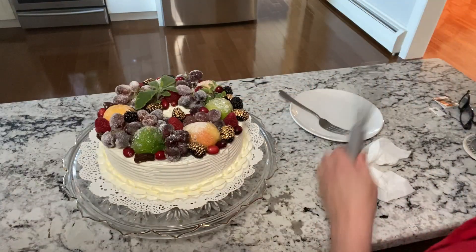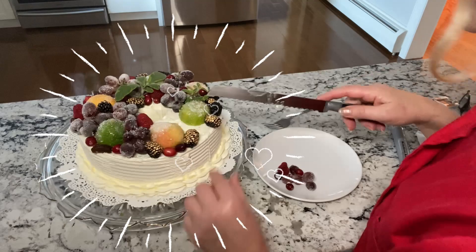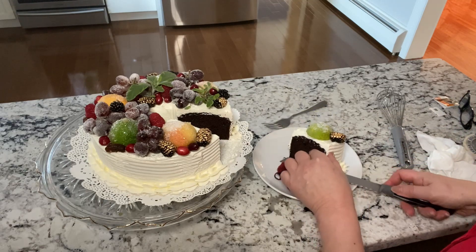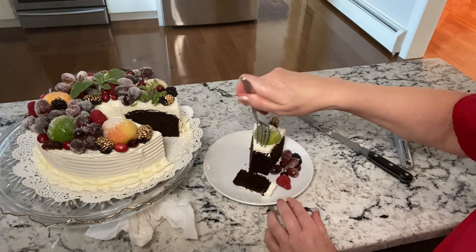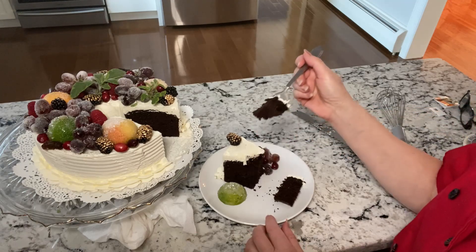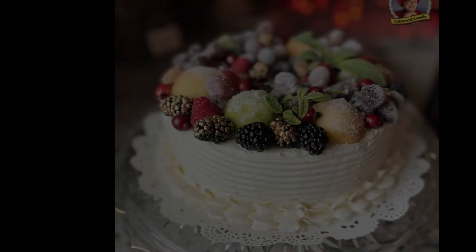That's going to go onto that beautiful plate — and there it is. It's a beautiful Christmas cake! Just wanted to show you that you can just slice it and put some fruit around it. That is darn good. I think it's Duncan Hines — I'm not sure — but it's very good. It's delicious.